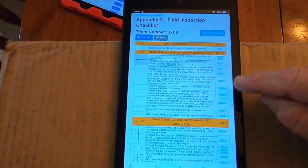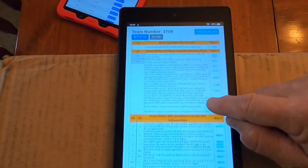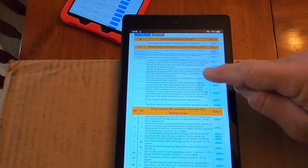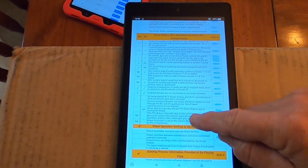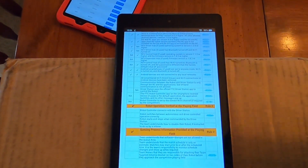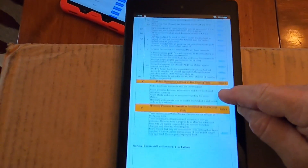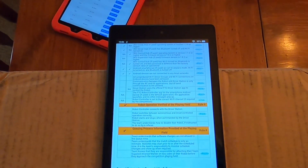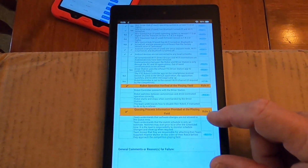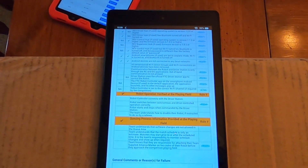Even though the QR scan has populated the technical side of the inspection, you still have the robot controller and driver station hardware rules that need to be addressed. There are also a few other items to address in the software rules that can't be determined from the self-inspect. Finally, there are items about how the robot performs on the field — being able to stop the robot, not moving in a stop condition — and the standard reminders to teams about not making software changes before queuing.